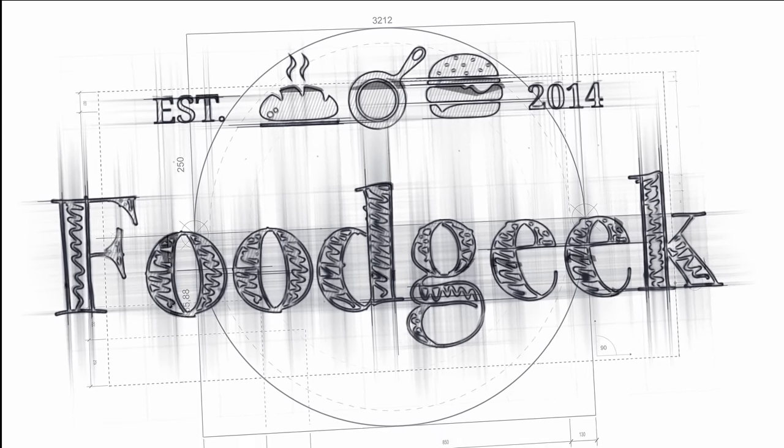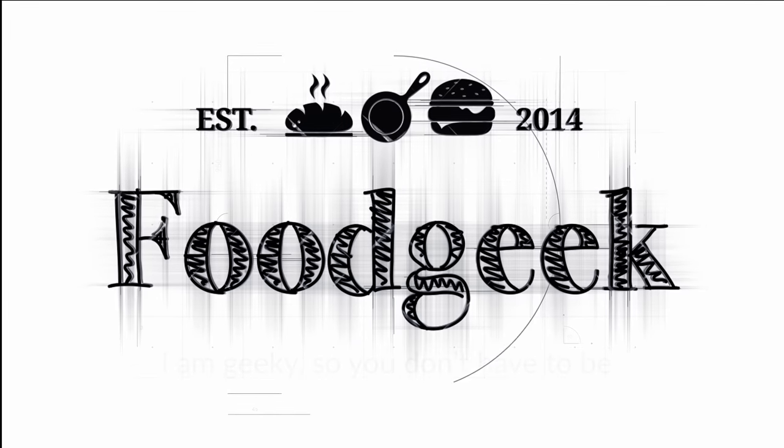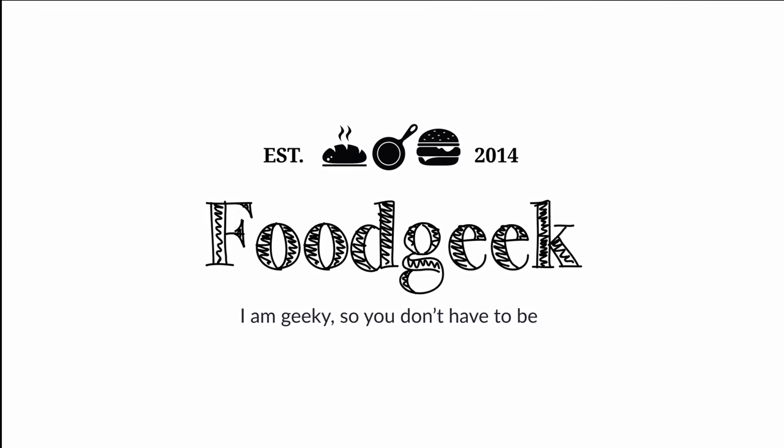Does it make a huge difference? Hi, I'm Sune and I'm a food geek. Today I'm going to see what increasing amounts of olive oil will do when baking sourdough bread.